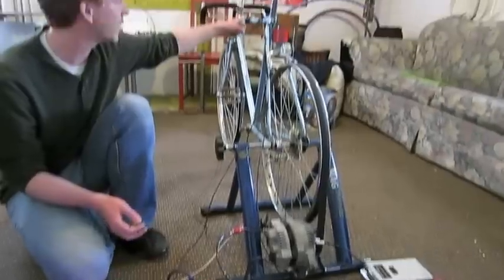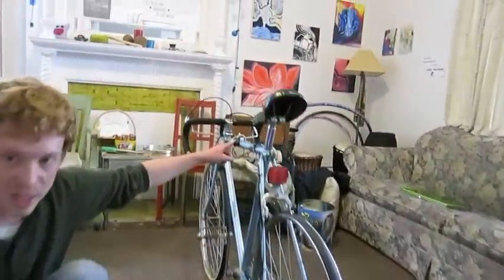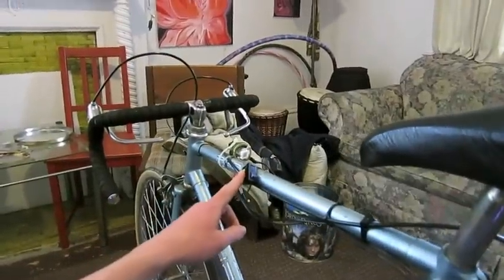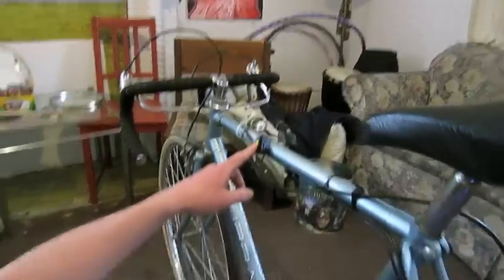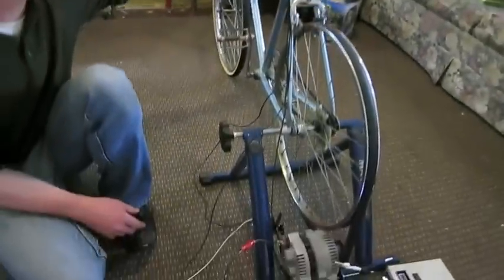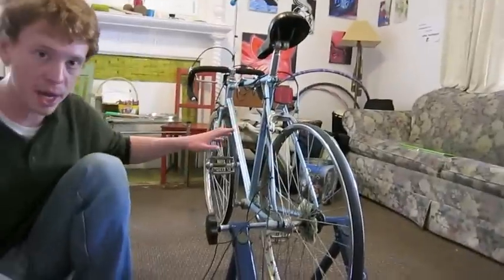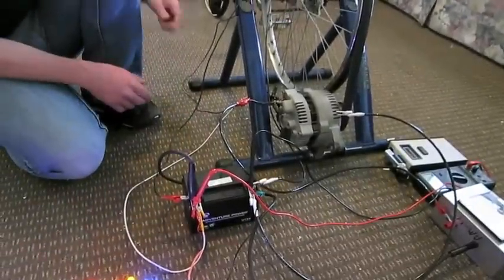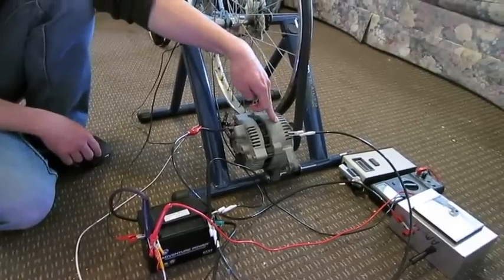The current then goes through a switch. We want this switch so that when the bike isn't being used it's not constantly draining energy from the battery. The user will hop on the bike, start pedaling, build up momentum, and then flip on the switch, which will allow current to flow from the battery into the rotor coil inside the alternator.